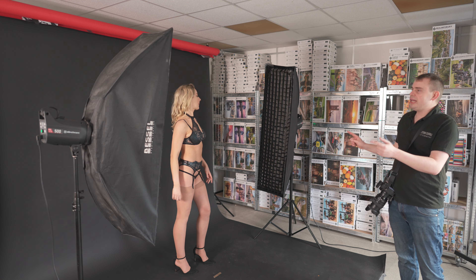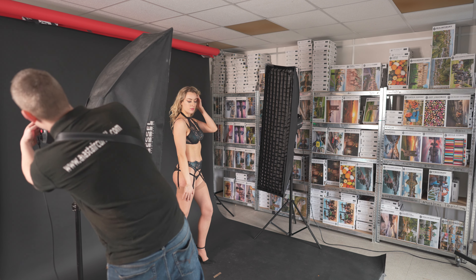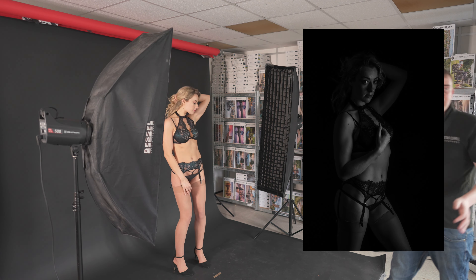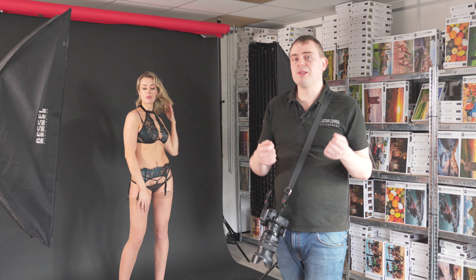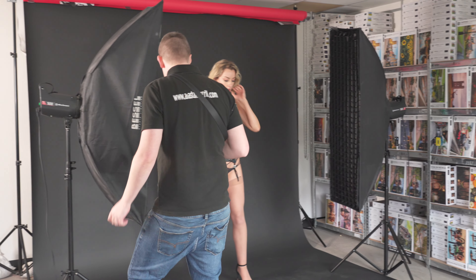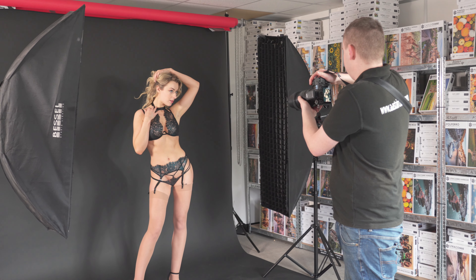Just to show you what each light actually does, if I turn one of them off — you can see that with just one light, the light only falls halfway across Rosa's body, which is why it's so important to have two lights in this lighting setup. If I turn this back on and do a few more shots, you can now see the difference.